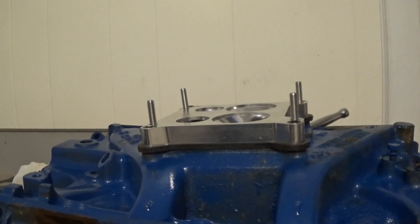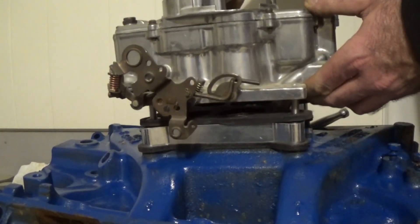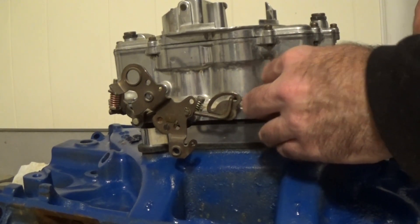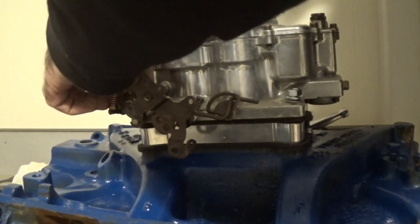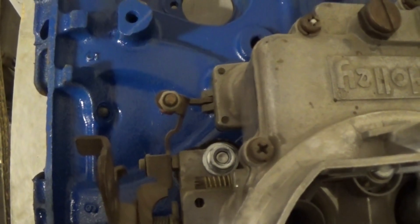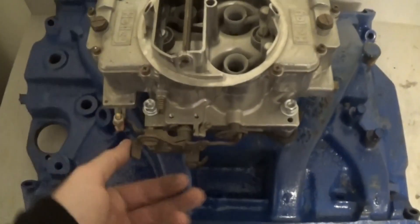I'm going to tighten these up. Now take a second heat insulating gasket, because can you ever have too many? Ignore the dogs slurping in the background — they don't ever make any noise till I start making a video. Well, there you go, they're all on there. I've still got to tighten them down but you can see they're all on there and they all function like they're supposed to — no binding.